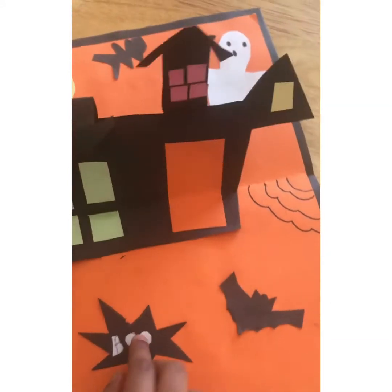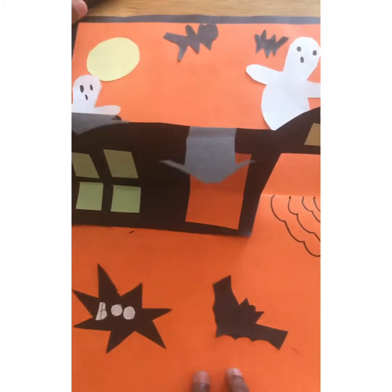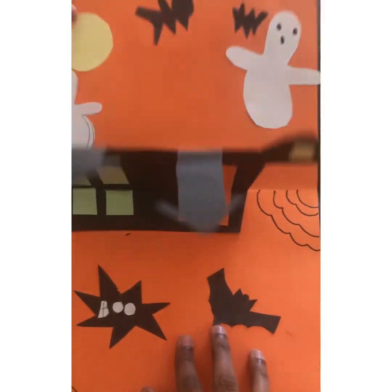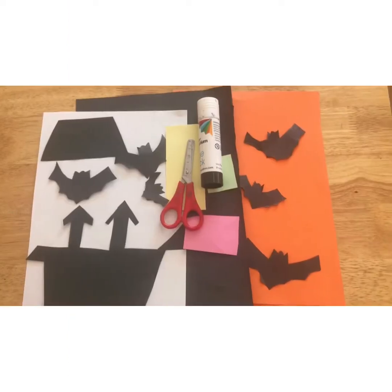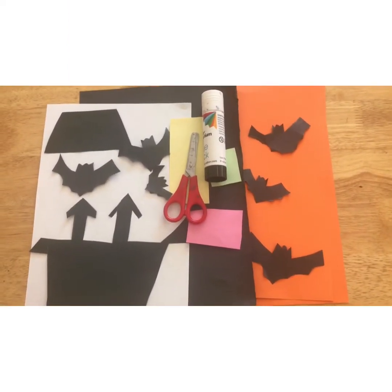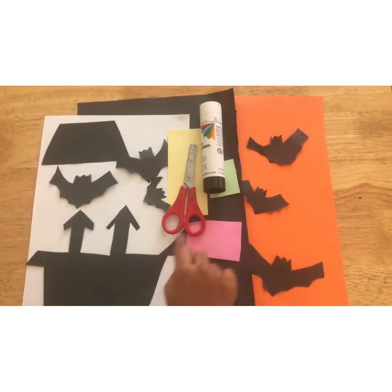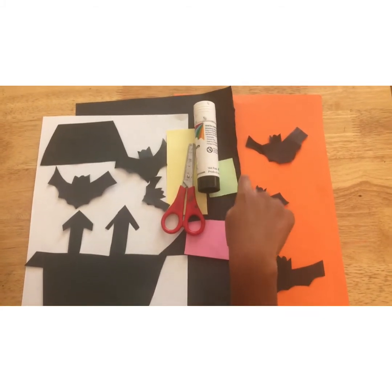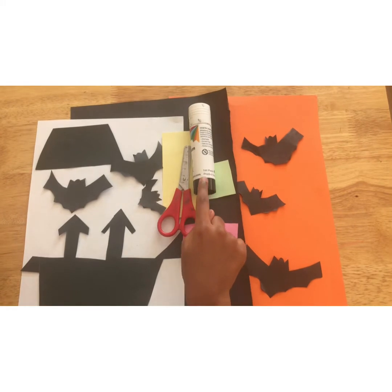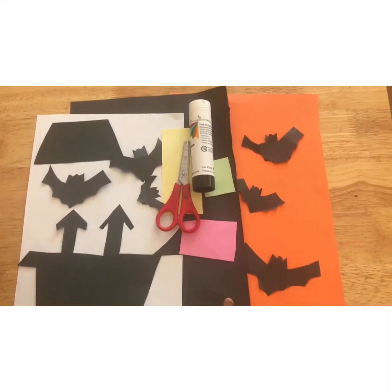If you open it, it will be a pop-up card with a ghost and stuff. The items you'll need are orange paper — you will need two of them — some bats, a house, pink paper, green paper, yellow paper, a glue stick, scissors, and black paper.